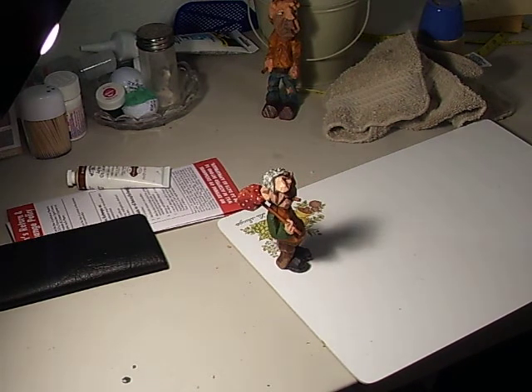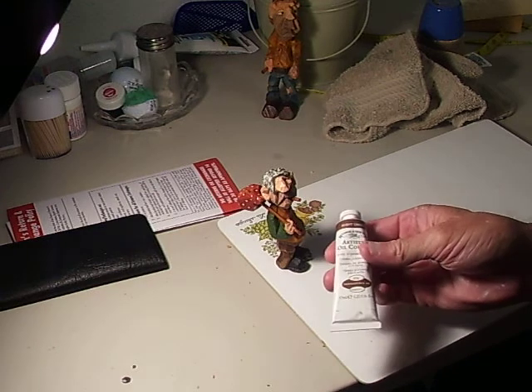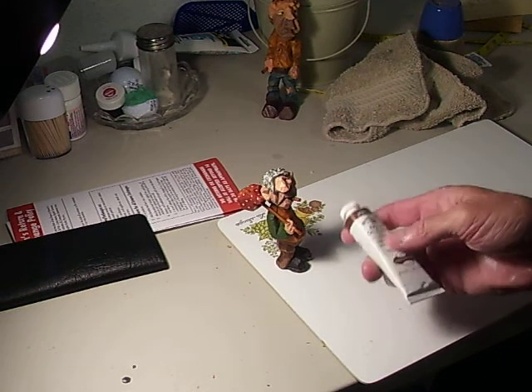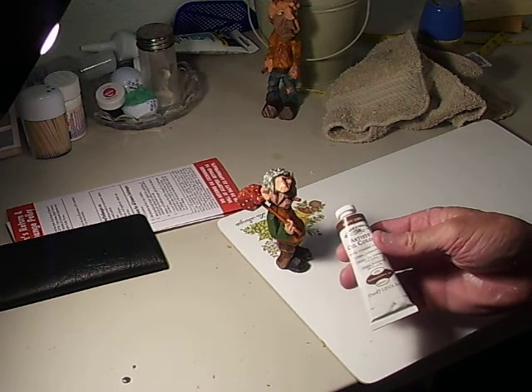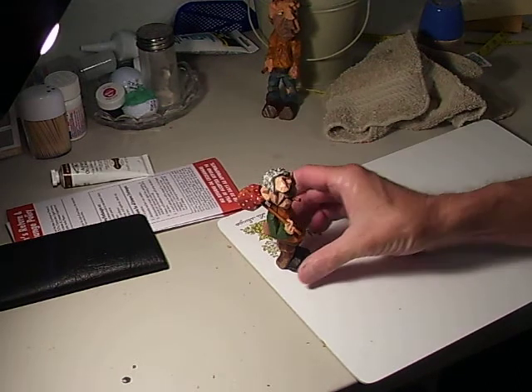Let me repeat the solution again. You get a quart of boiled linseed oil, a half a quart of mineral spirits, and then you take burnt umber artist colors — you can get them at Hobby Lobby, they're in the tube. Take a half a tube and mix that with the boiled linseed oil and the mineral spirits, and you've got your antiquing solution.